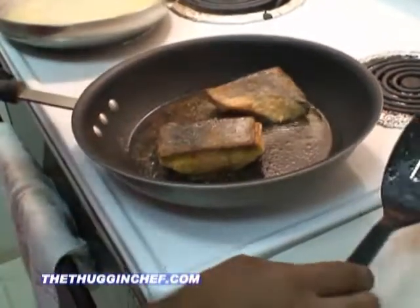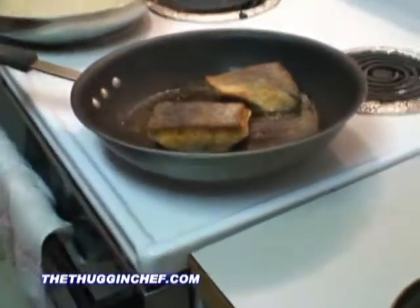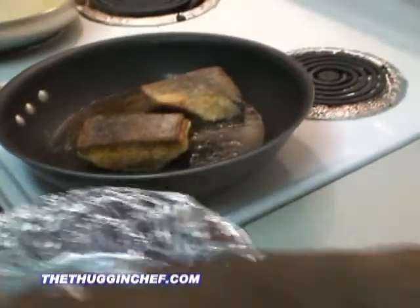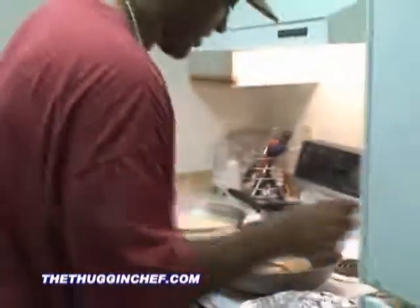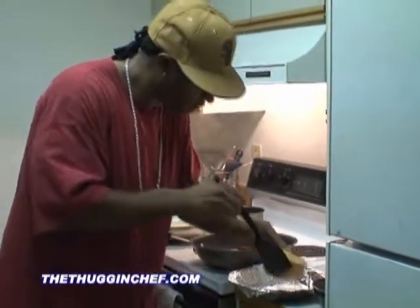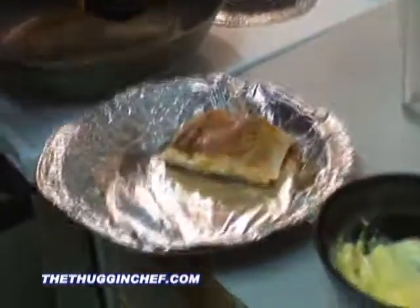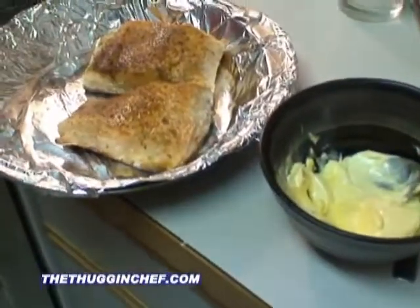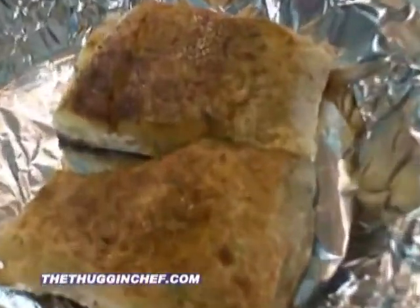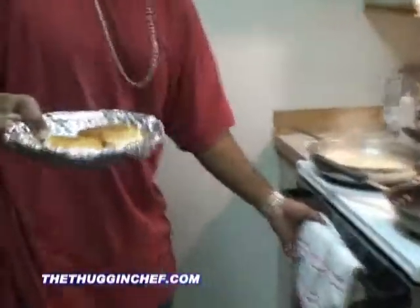Now that's a nice sear on that fish. What we'll do now is transfer that over to the pan. Got a nice sear on that. That's hot. I'm going to take this off. Now let's go ahead and put these salmon fillets — we're going to finish them off in the oven.